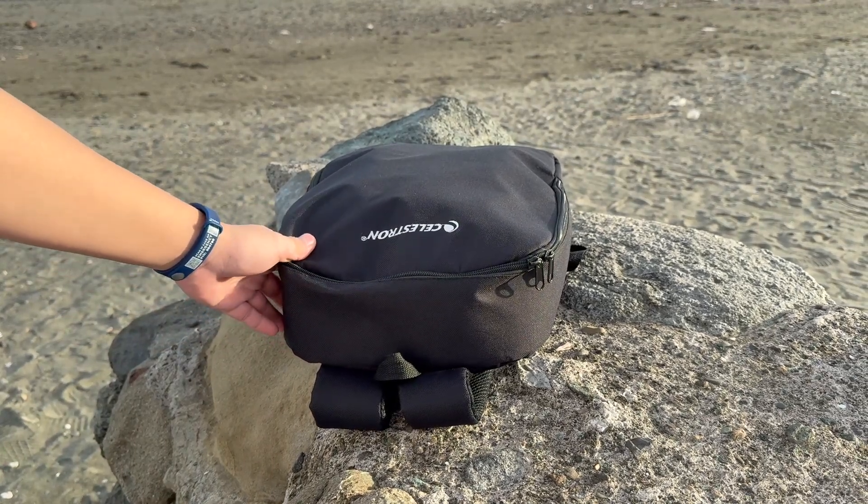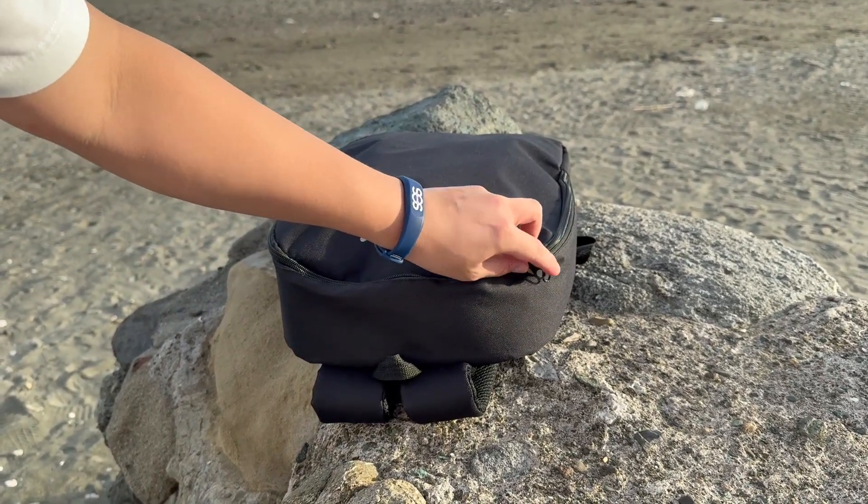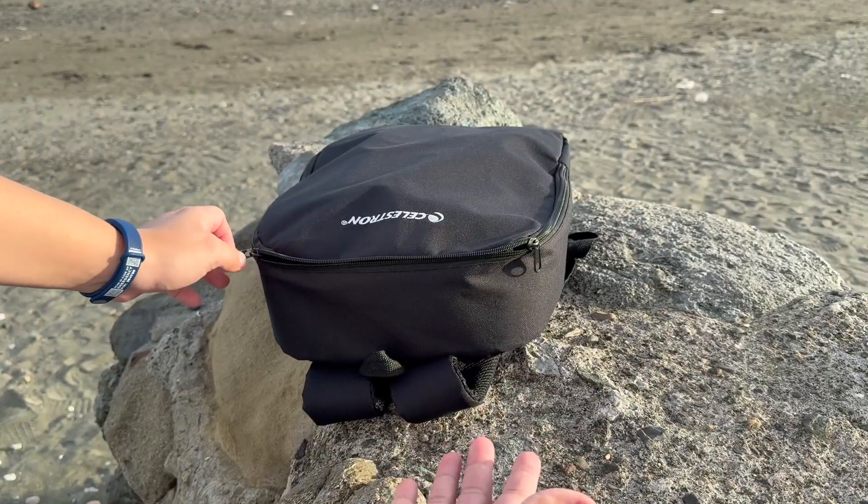Hello everyone and welcome back to another video. Today I'm going to teach you how to set up the Celestron Travelscope 70.